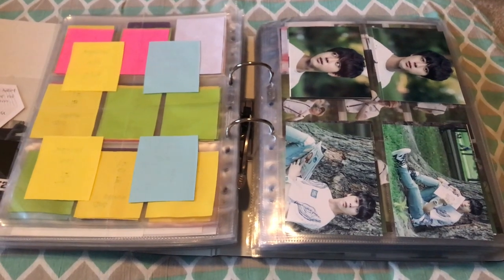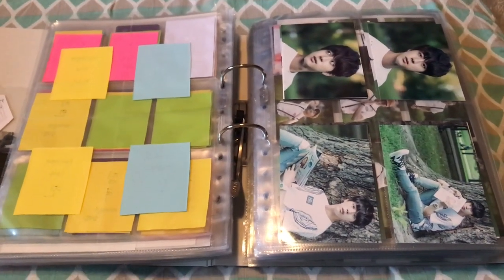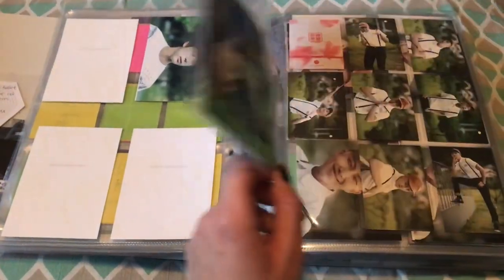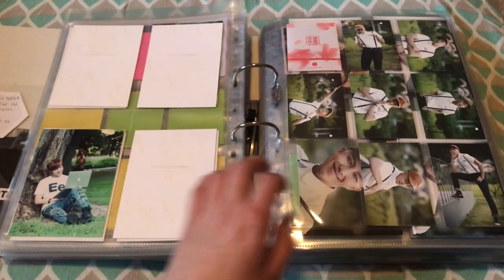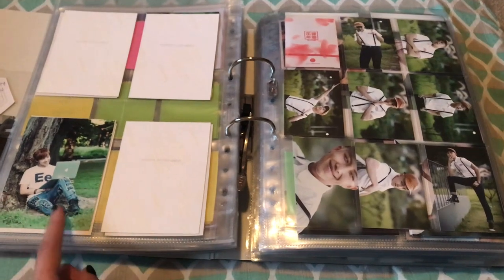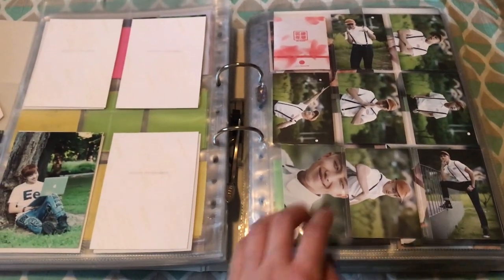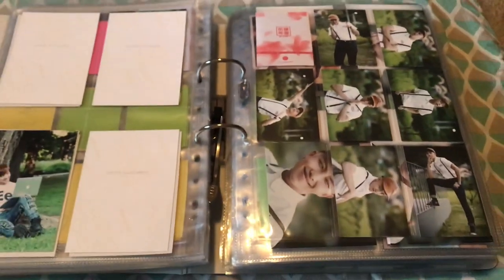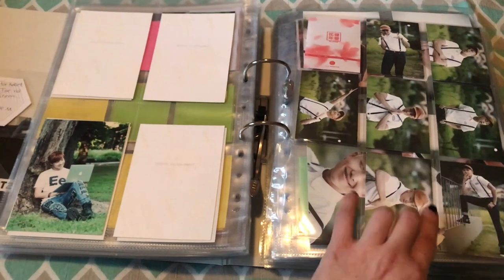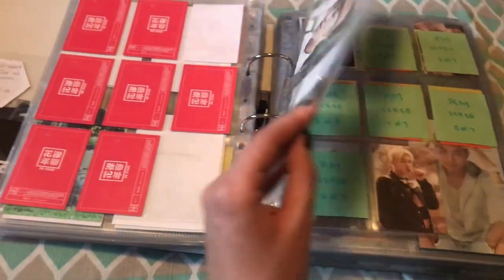Now we go into concert cards and Sukkot merch. I have the full set of Jin and Jimin for these — I believe it's the 17520. For what I think is the 2015 On Stage, I have Namjoon's full set and the full set of postcards as well. For the 22920, I only have his number seven and the number two group card. Here's number six out of the Epilogue — the cover mission one. I just need numbers one, two, and three.